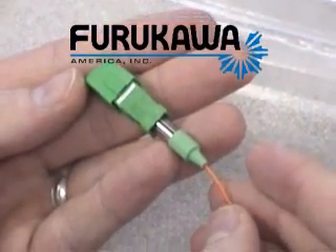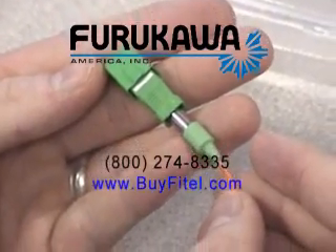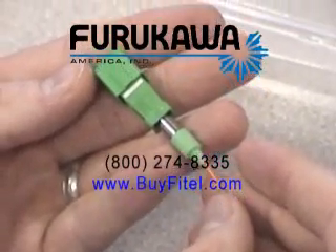This completes the demonstration on the Phytel S177 with splice-on connector feature. Thank you.